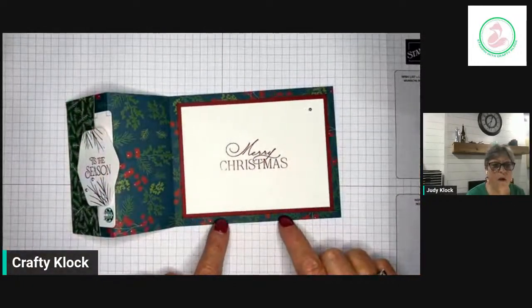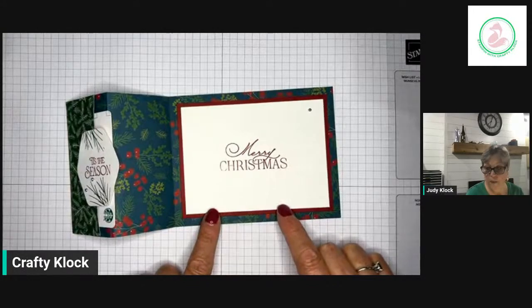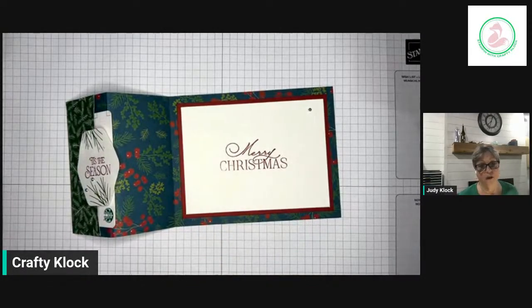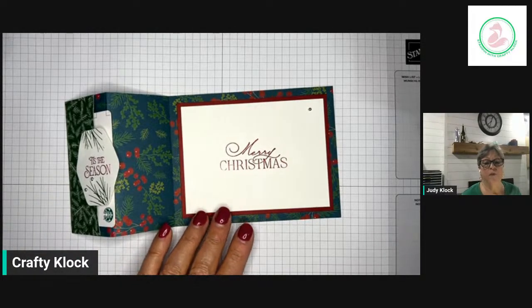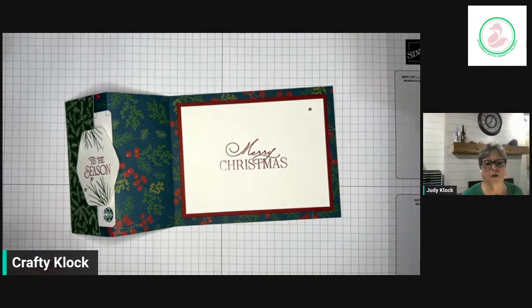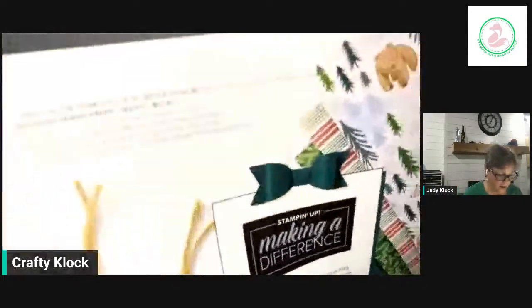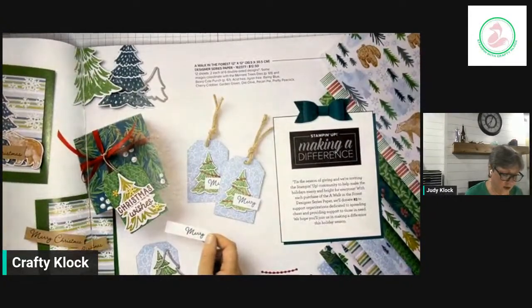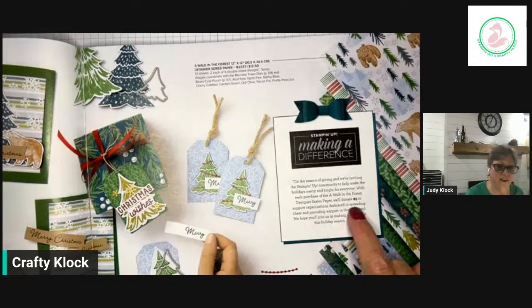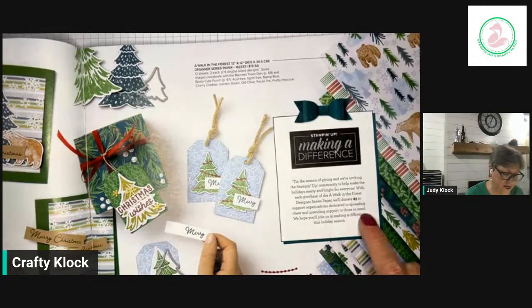And if you didn't know, our Walk in the Forest designer series paper is our Making a Difference product this year. For every package that they sell, Stampin' Up! will donate three dollars to a charitable organization in each of the markets, dedicated to spreading cheer and helping people around this time of year. It's in our catalog — it's right after the cover, page five. So this is the Making a Difference product: Walk in the Forest, and they'll donate three dollars to support organizations dedicated to that cause.